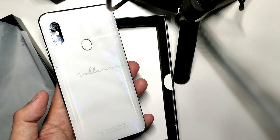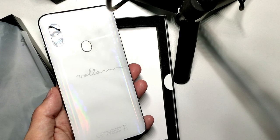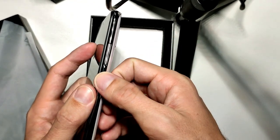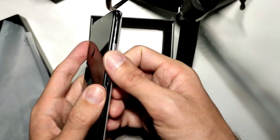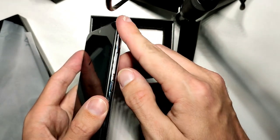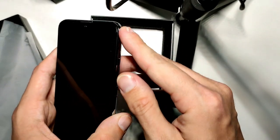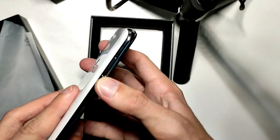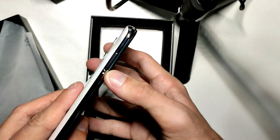It has a gravity, proximity, light, and geomagnetic sensor. There is a power button and a volume rocker. It feels pretty sturdy — though I think this is not aluminum, it feels a little bit like plastic. Here we have the SIM eject tray.